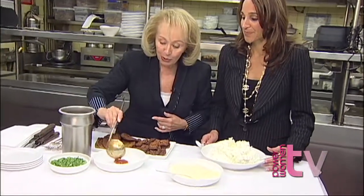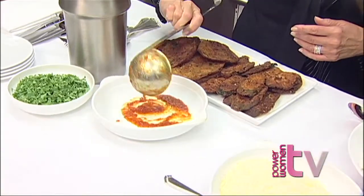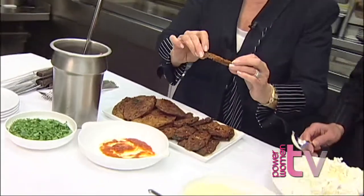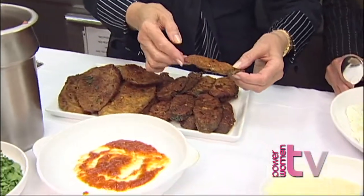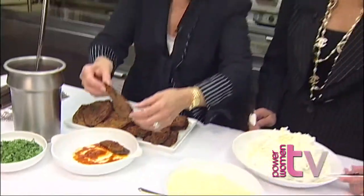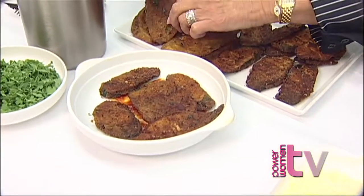Mom, how do we do it? I'm going to start with putting a little tomato sauce on the bottom so nothing sticks. And then these are our zucchini slices that have been breaded and fried nice and golden brown, as you can see. And mom is alternating zucchini and eggplant in that dish.